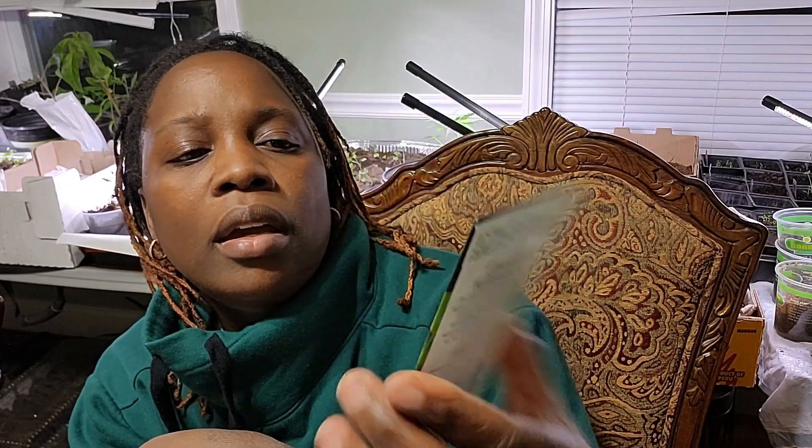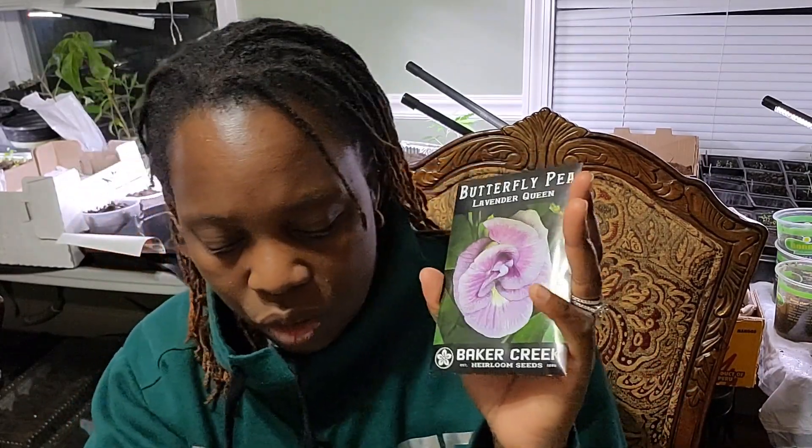I also have Maldavian dragon head balm, and butterfly pea — blue queen. I also have the lavender queen variety. I'm going to be making teas with the petals of these flowers; I've heard it makes a good flavorful tea. These are not frost-hardy and are perennials in zones 10 to 11.